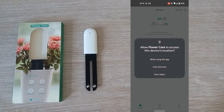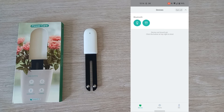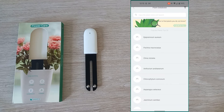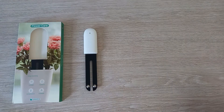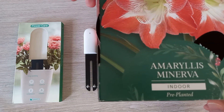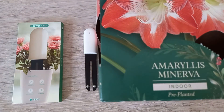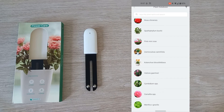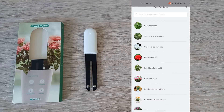You'll now need to add the Bluetooth probe by pressing on the probe symbol. It will then ask you what plant you'd like to monitor. It lists a small selection, but you can enter in the search box to find your required plant. The plant I will be monitoring is an Amaryllis, and there are over 3,000 plants and varieties to choose from.